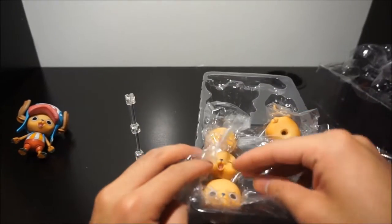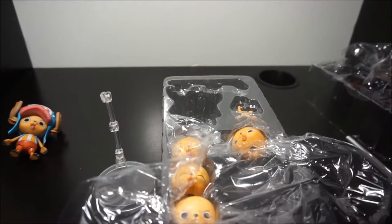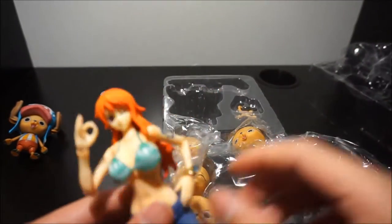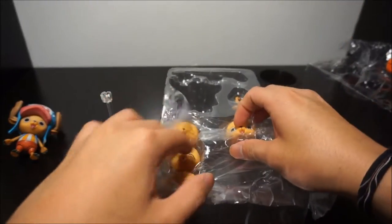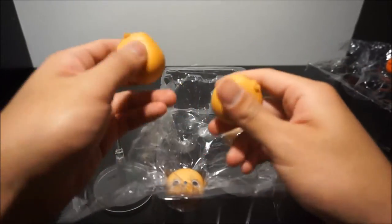Instead of changing facial expressions by taking off hair like with Nami — where you take off the hair and change the facial expression — they gave you extra heads. One, two, three, four heads. They have some decent weight to them.